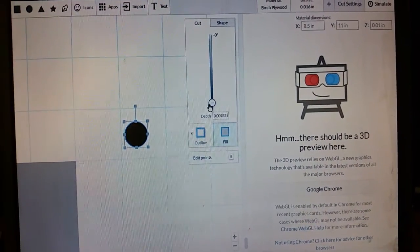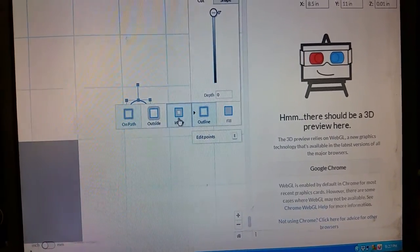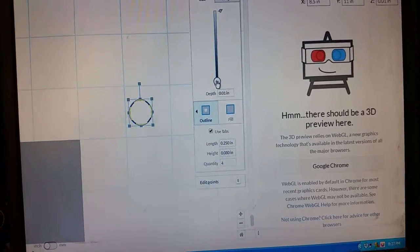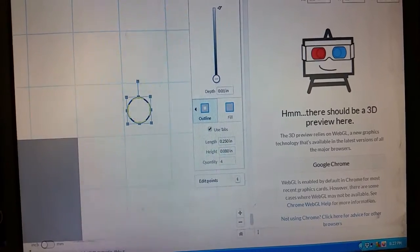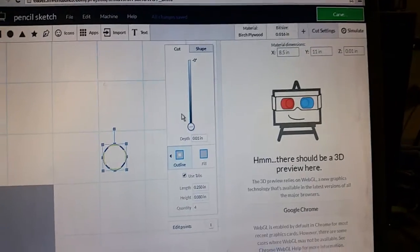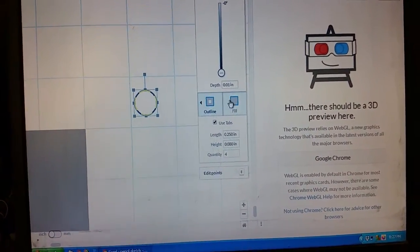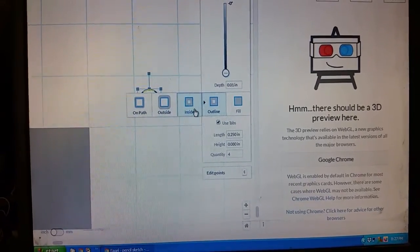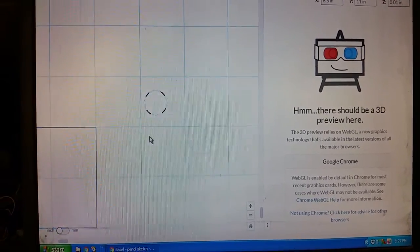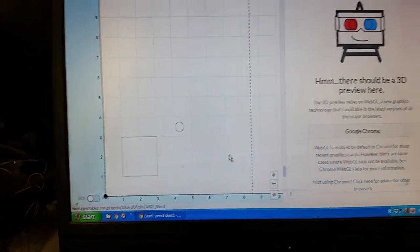We can switch over to the cut view. The depth setting — the darker, the deeper. We can also switch to paths: we have inside the circle, so we're cutting inside the circle. My bit size over here is 0.016 — it's for my Sharpie. We'll set it to on-path here, and on-path here for both shapes.